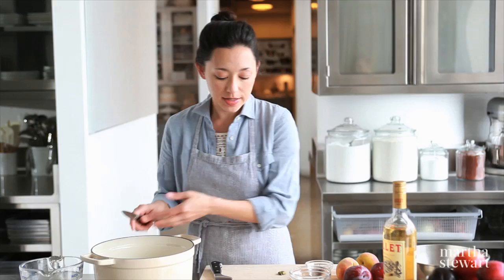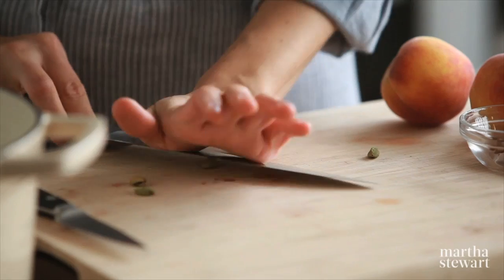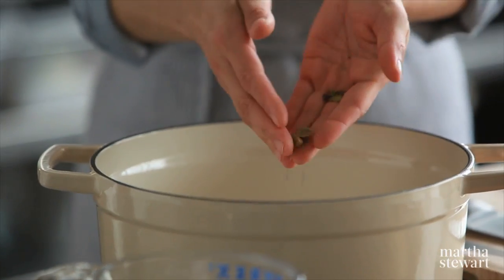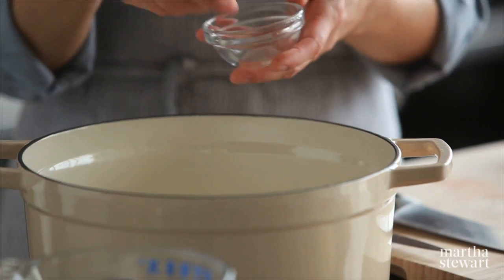For the other aromatics, I'm going to use something a little bit more exotic because I love the flavor of green cardamom pods. You're just going to lightly crack them using the side of a chef's knife. I'm also going to throw in star anise, which are one of my favorites.